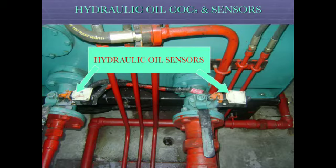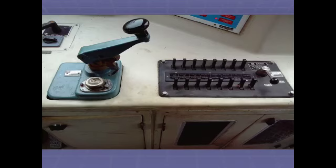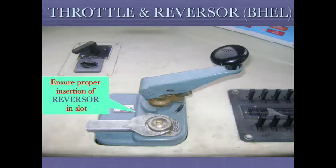Hydraulic oil sensors are located on the top of the hydraulic oil tank. Ensure proper insertion of VL key in slot. Throttle and reverser — ensure proper insertion of reverser in slot.